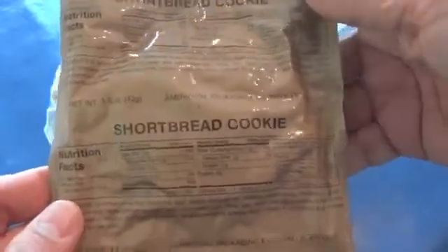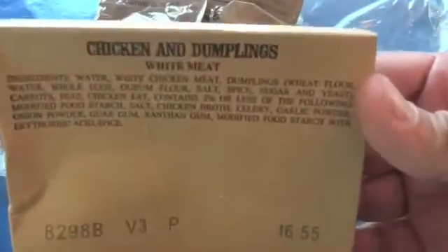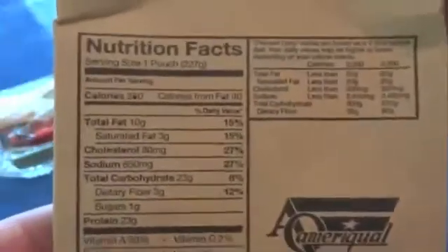Shortbread cookie. And the main entree — chicken and dumplings. That's the nutritional information.